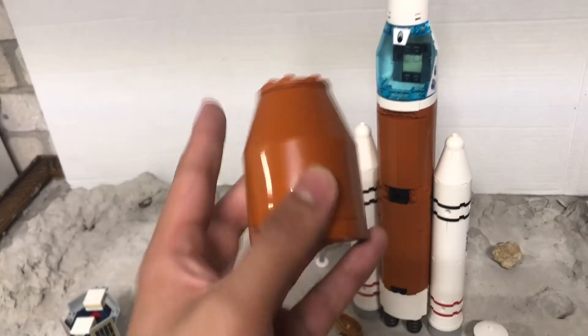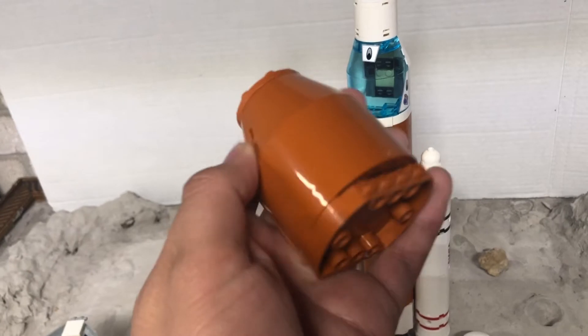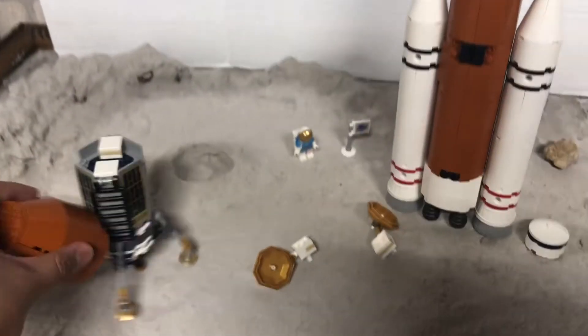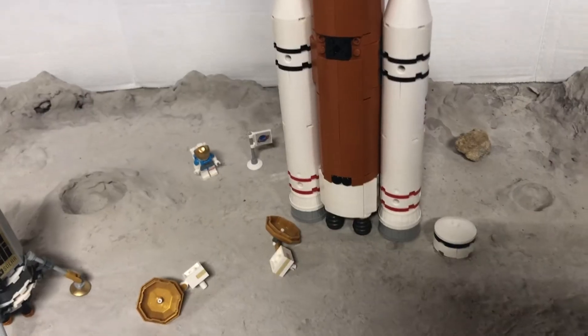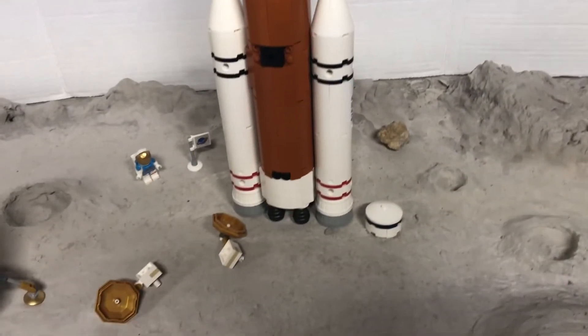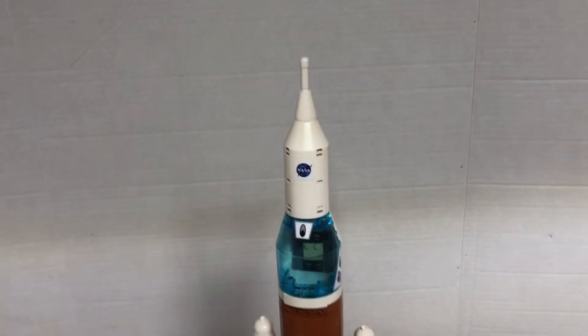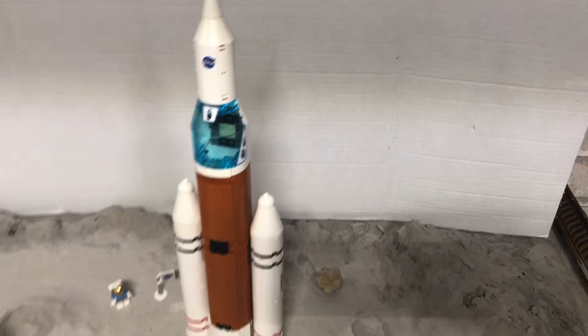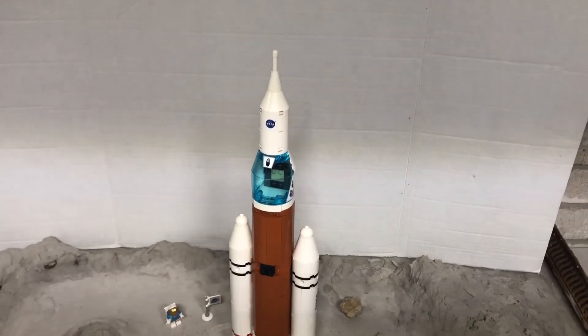And here's the capsule — you can use this for something else, whatever you'd want to do with that. It looks more like the SLS Block 1B, I think Block 1B. Yeah, I think that's the one.